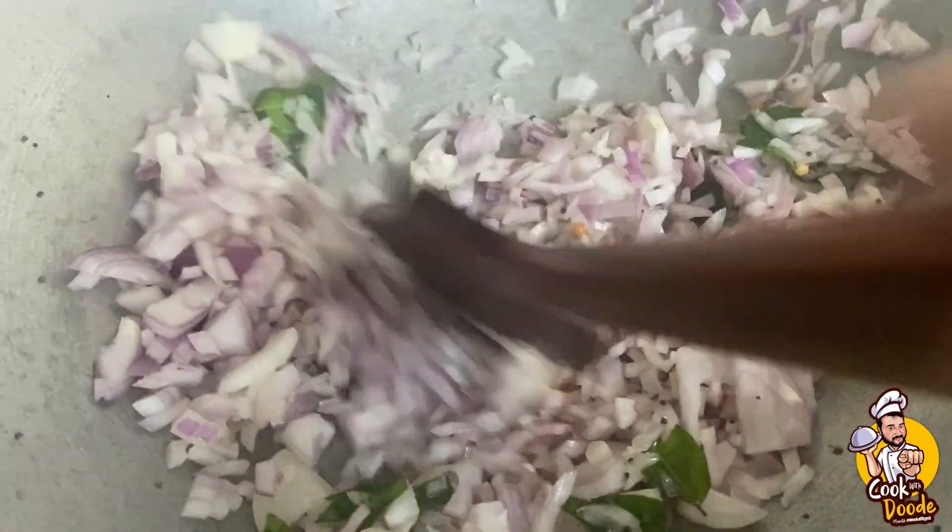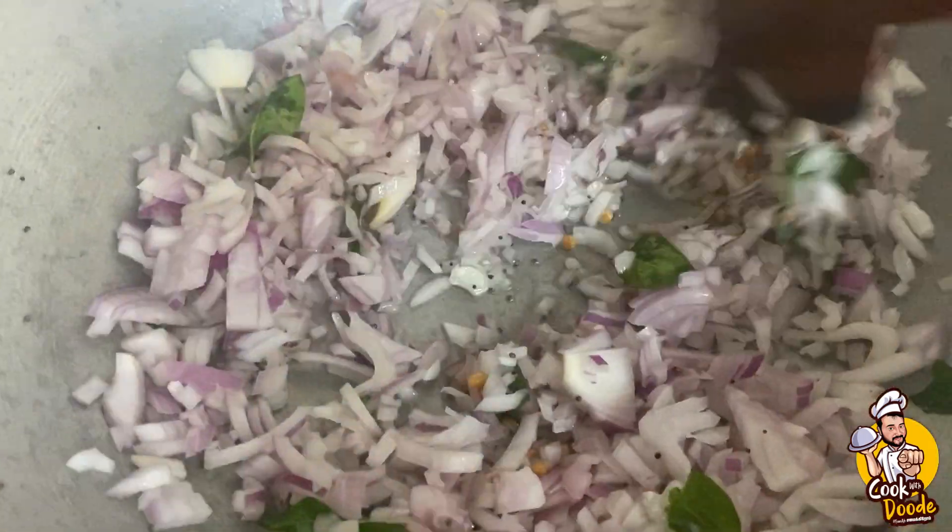Okay guys, song time! Cheer up, cheer up - Vengaa! The fun recipe continues with the Paisa Note song playing along while we cook.